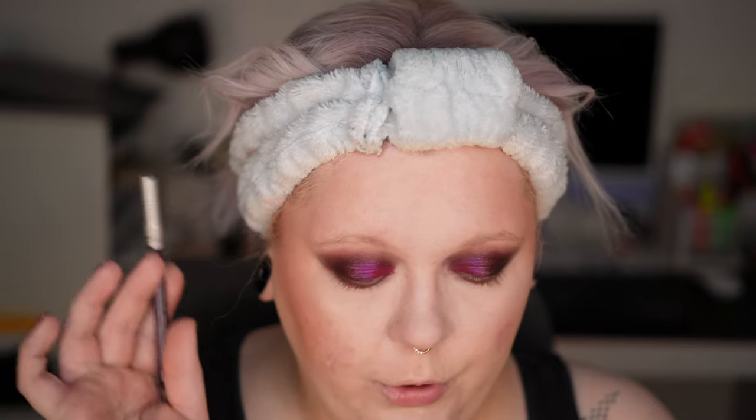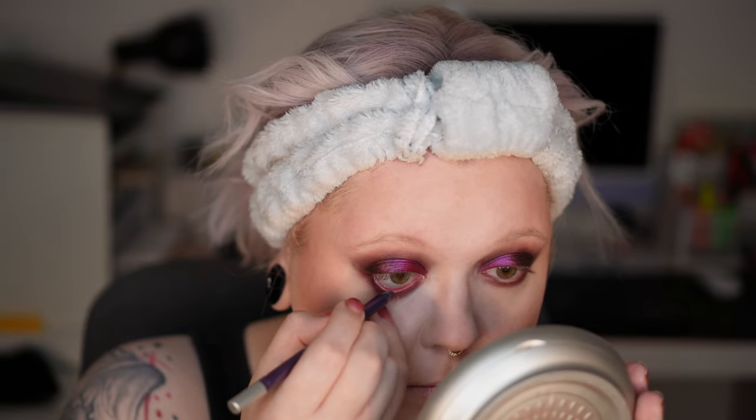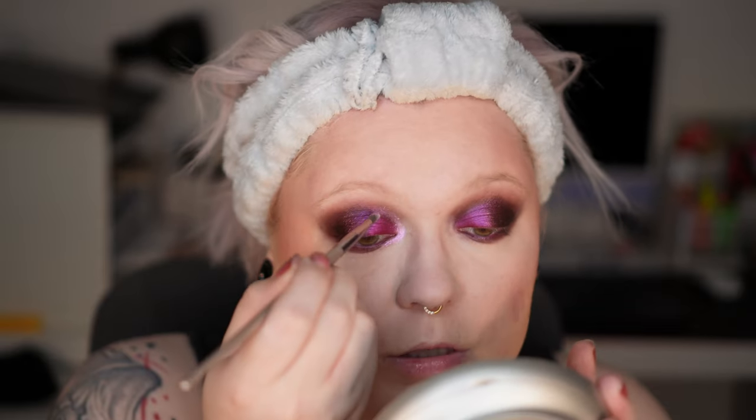I feel like this look can benefit from a purple liner, so I'm using the shade Vice from the Urban Decay 24/7 pencils. I apply this on the lower waterline and also on the upper waterline, but not all the way through — just a bit on the outer parts. I love these pencils, and I'm still bummed that Urban Decay is kind of going out of the German market. No shop at all has these anymore — all the fun colors are gone.